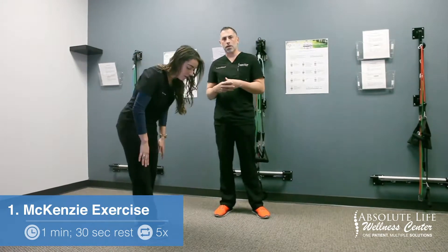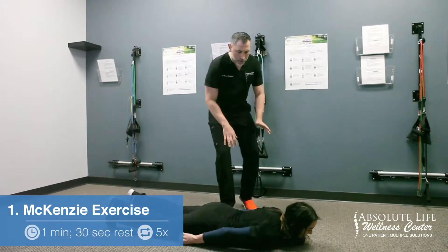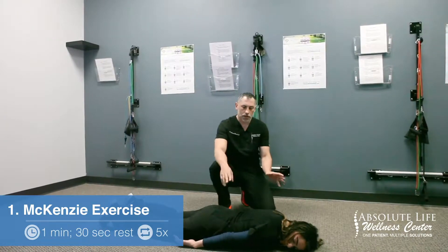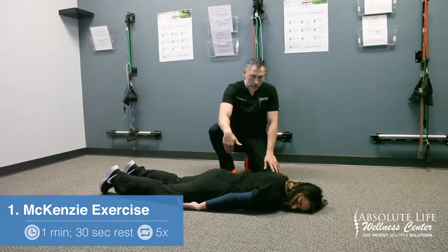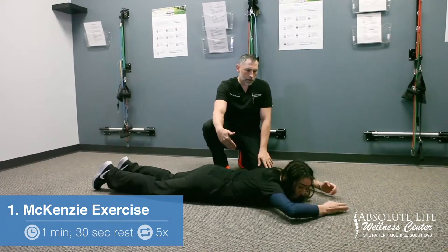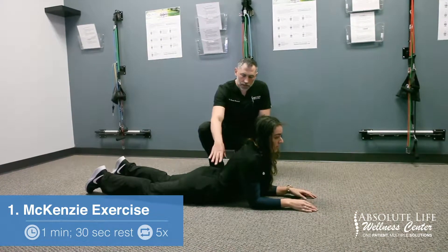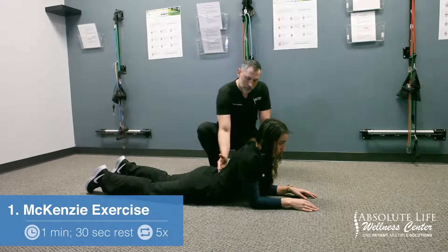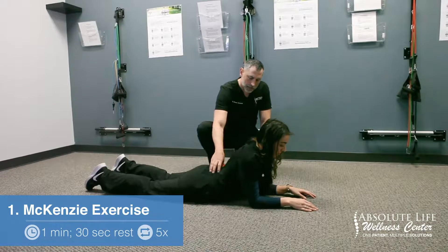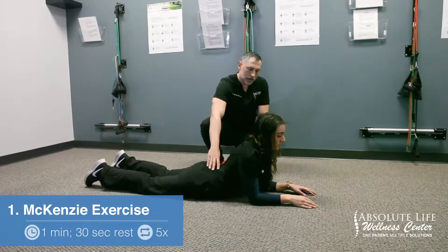The first one we are going to go over is the McKenzie exercise. She is going to lay face down on the ground — this is her starting position. From here, she's going to slide her arms up underneath her elbows and push herself up. She's not taking the pelvis off of the floor; the pelvis is glued to the floor to get maximum pressure pushing the disc back into the middle where we want it.